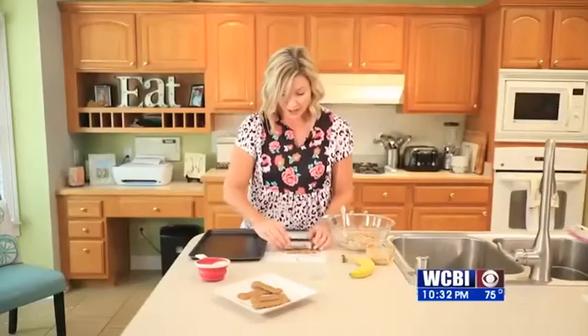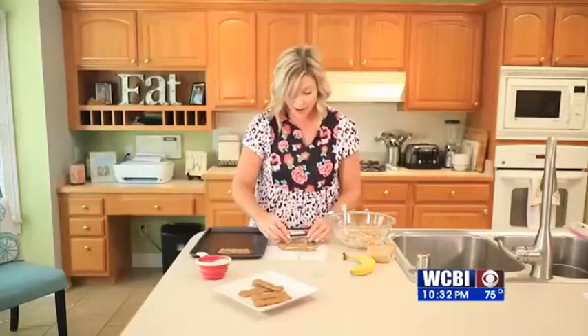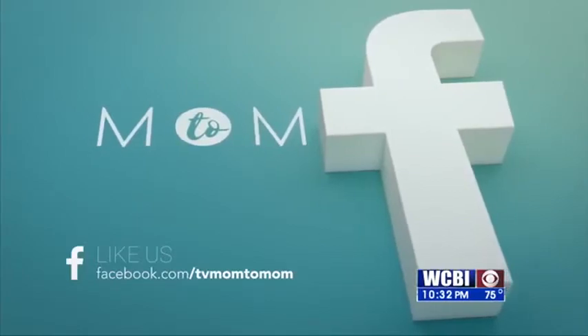I'm just going to make fun little shapes like this. Once you've made your cut, you just pull it out and place it on your pan and you're ready to keep making more. Once you get your dog bones cut out, you're going to cook these in the oven for about 15 minutes or until the edges are just a little bit brown. Let them cool and then they're ready to serve to that fur baby of yours. My dog absolutely loves these. You can get this recipe on our Facebook page, and as always, moms, we'll see you on the next Mom to Mom.